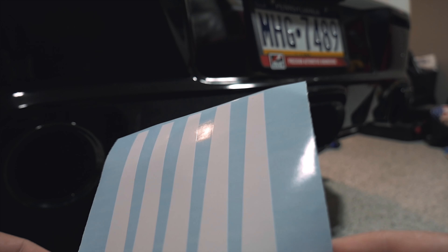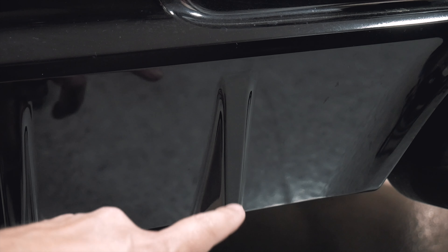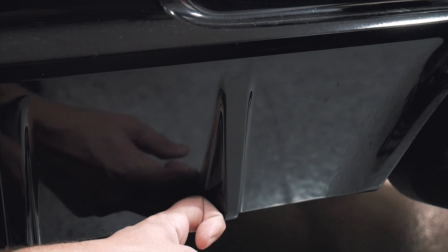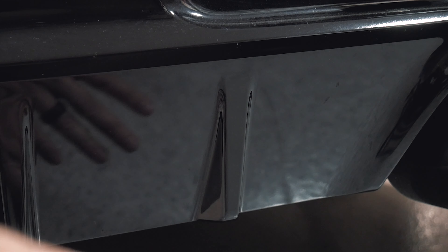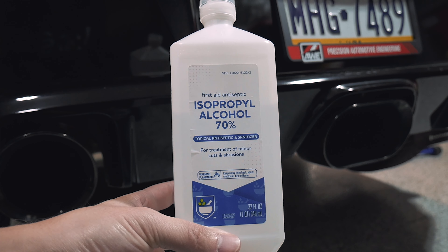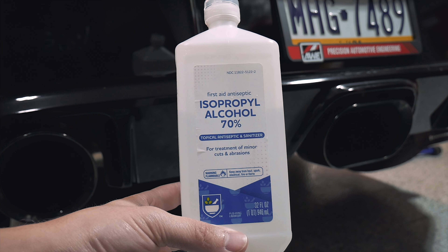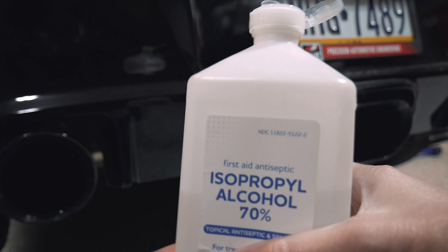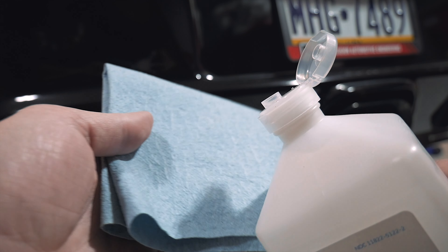They must have been thinking of guys like me who are probably going to mess it up and need the fifth extra one. Before we get started, I just have to say these fins are just not aggressive at all — that's not even the size of my knuckle. They've got to stick out more; somebody's got to make an aftermarket piece for this. The first thing we're going to do is take this isopropyl alcohol, put it on a rag, and clean this section to make sure we have a good contact point for adhesion.